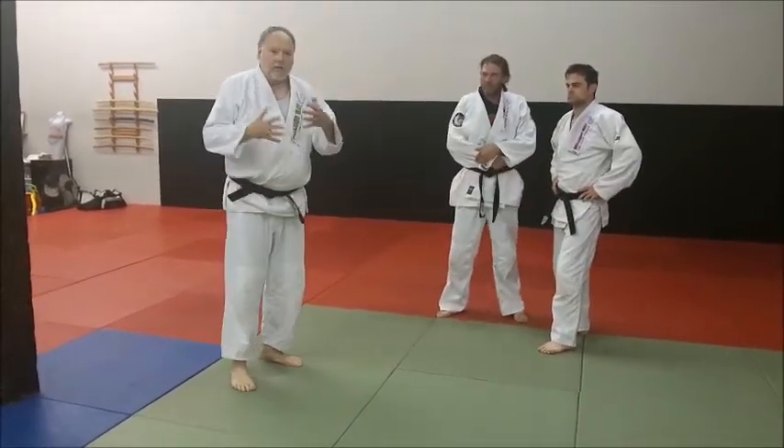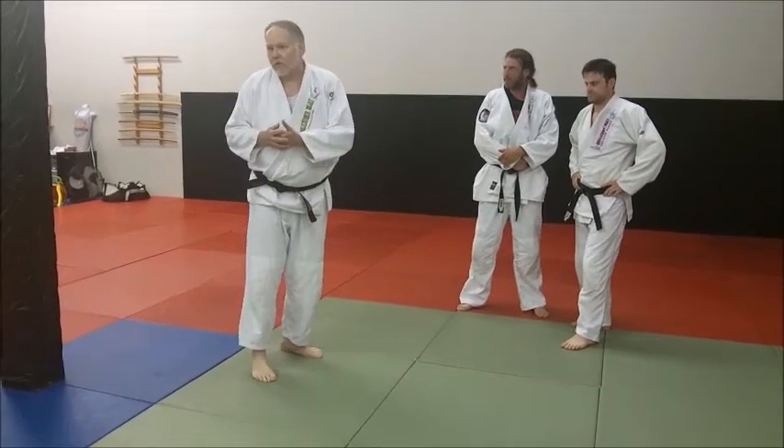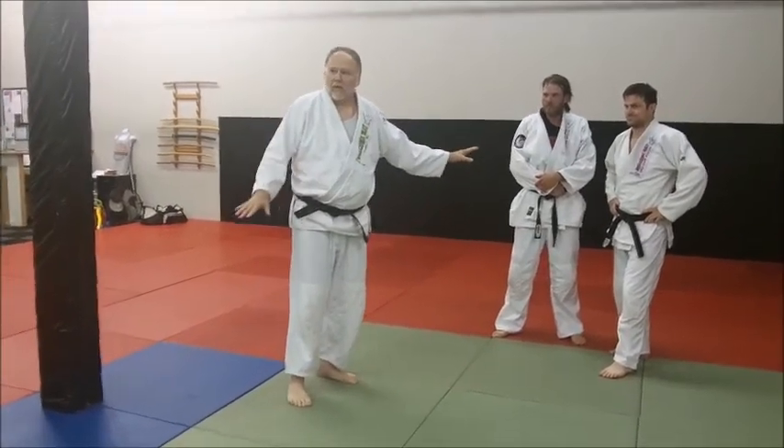This is a good way to learn it. You've got Kushiguruma right into Harai Goshi. Everybody got that? Do you want to see it one more time?